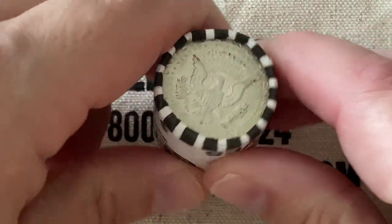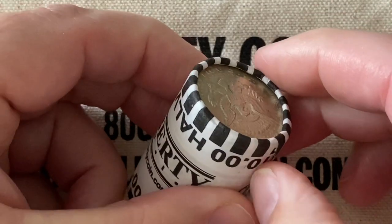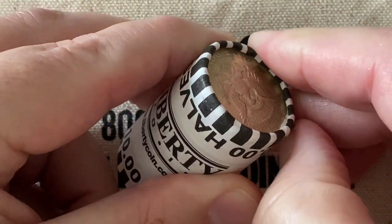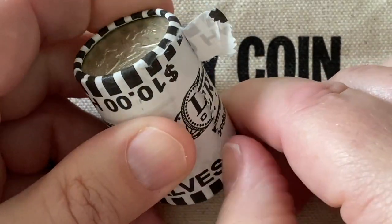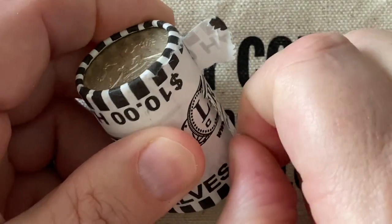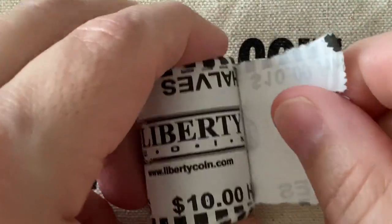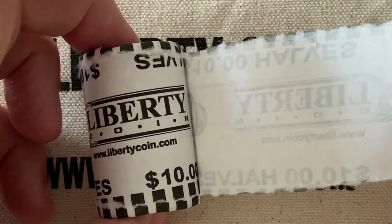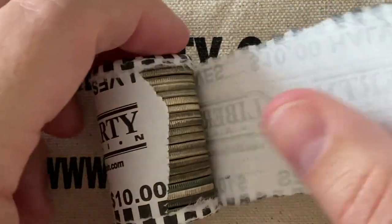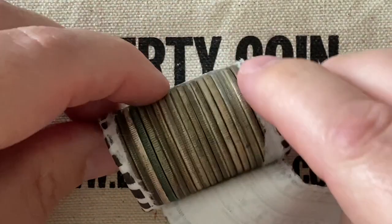There isn't going to be a whole lot to find in here other than 40%, but once in a while you do get one of the bicentennial 40%ers, or a key date has been known to pop in from time to time. Sometimes accidentally, like a 1964, we'll get into these. People misplace the 90%ers once in a while, but we'll see what we get today.